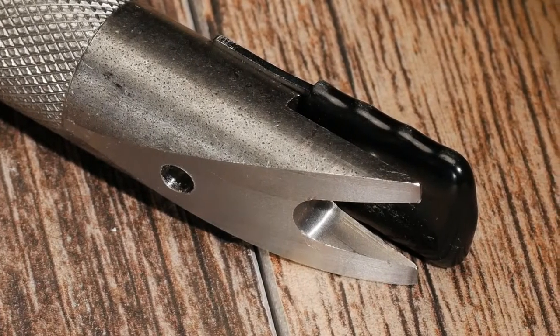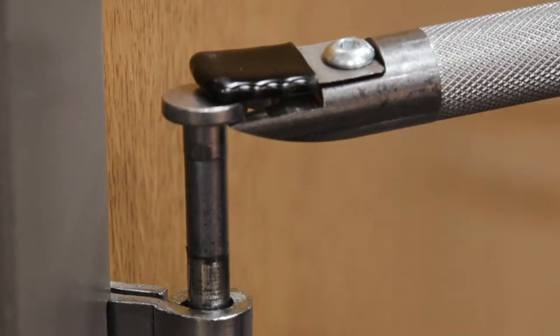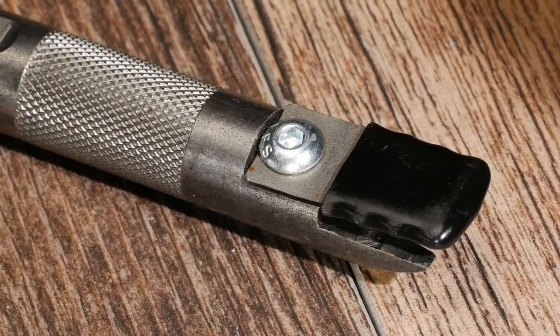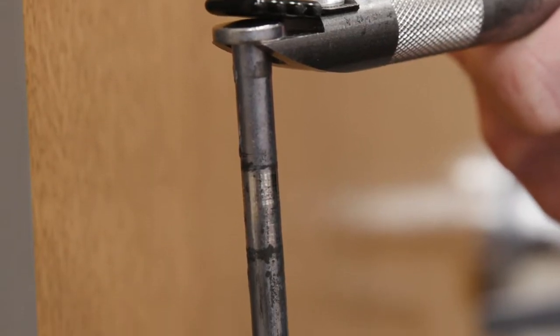The precision machined lift forks can then grab the pin by the head and pull it free without marring the door's finish. The padded spring steel retaining clip securely holds the pin so it doesn't fall and leave a greasy stain on the floor.